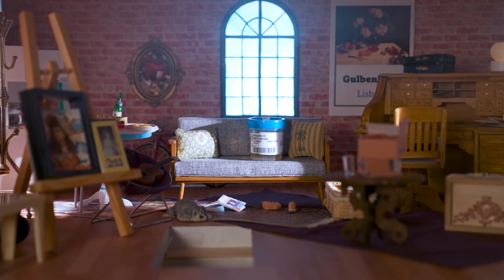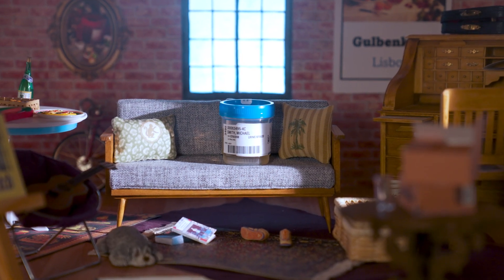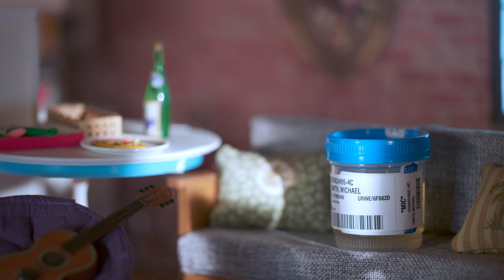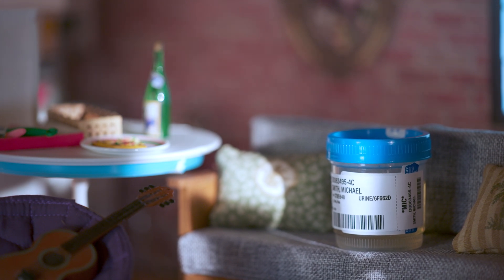Hi, I'm Michael Smith, but everyone knows me as Clean Catch. I'm a perfectly collected urine sample. I don't contain a lot of bacteria from the skin. This is my story.